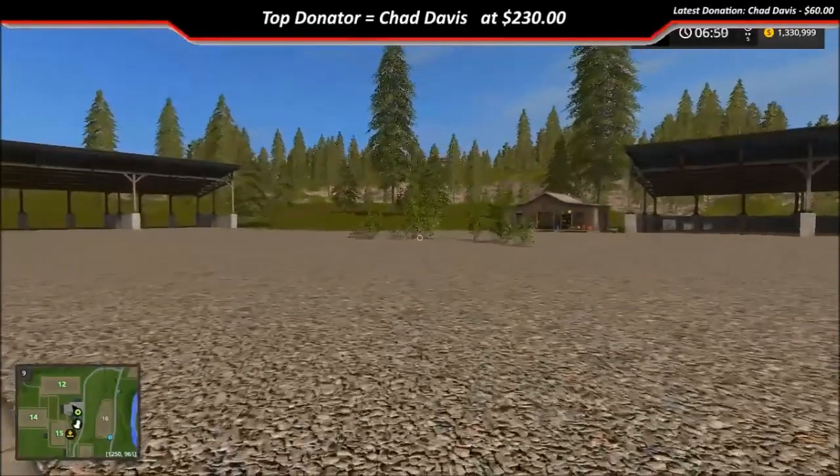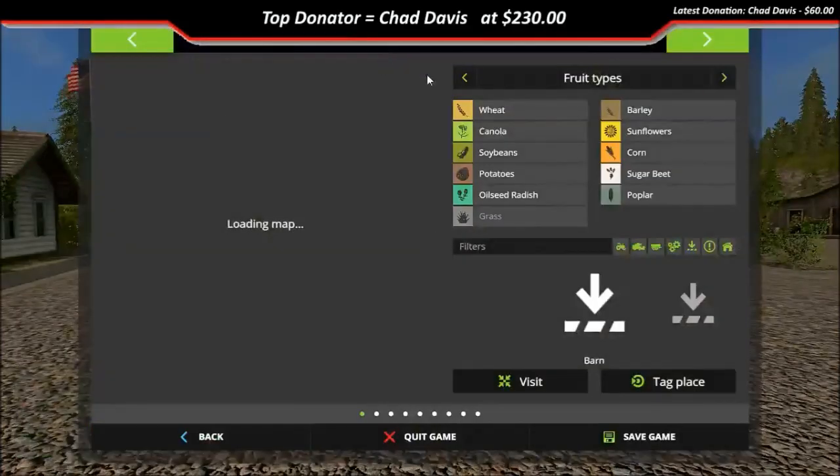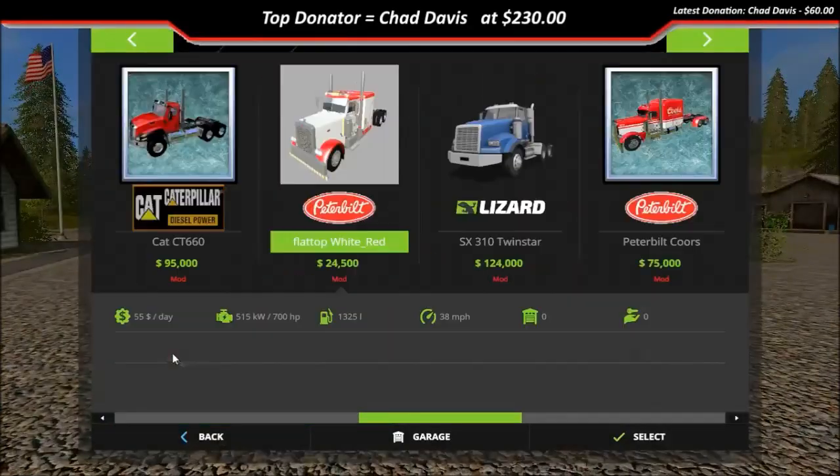Hey everybody and welcome back to the channel. Today we got another mod release that we're gonna look at. Let's jump into the store — here it is, it's the flat-top Peterbilt truck. Truck driver did this on FS15 and Brad Davis went ahead and converted it over for FS17.